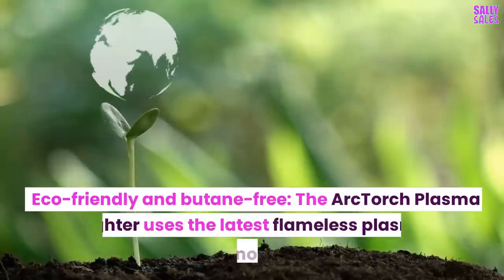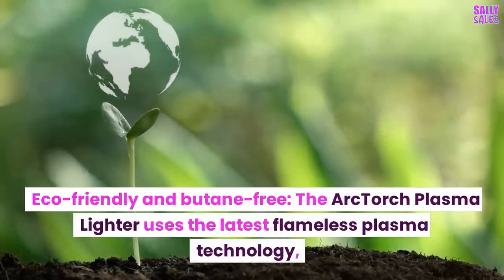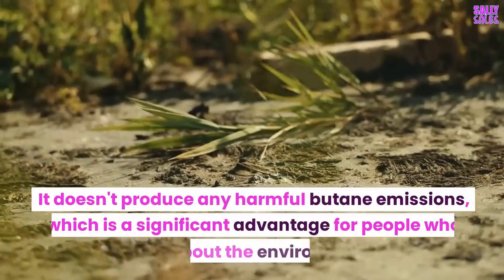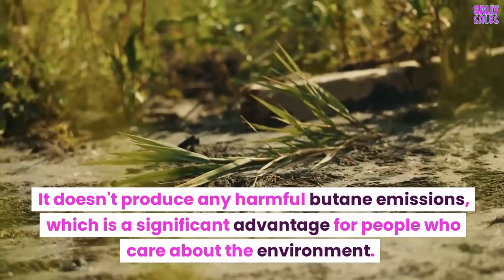The Arc Torch Plasma Lighter is eco-friendly and butane-free. It uses the latest flameless plasma technology, making it a more environmentally friendly option compared to traditional fuel lighters. It doesn't produce any harmful butane emissions, which is a significant advantage for people who care about the environment.